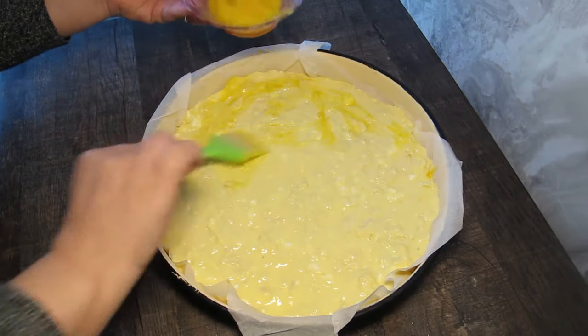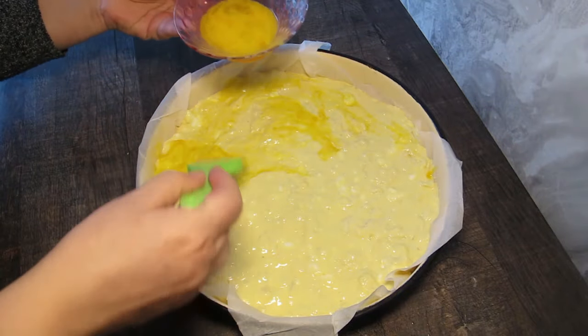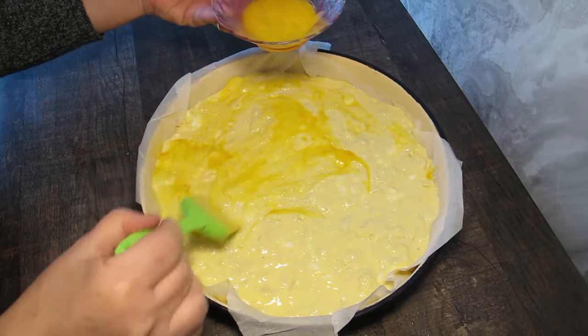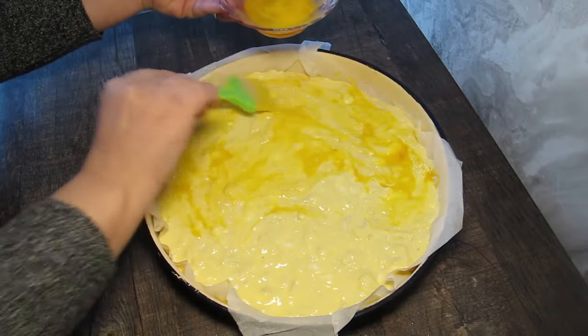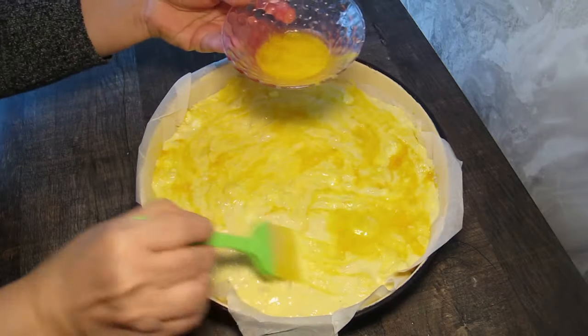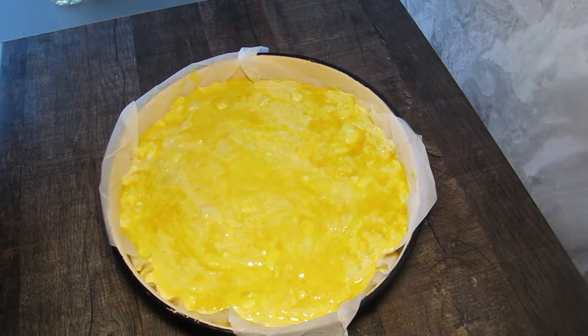И ще получим една чудесна, бърза, вкусна баница. Просто намазваме. Ако искате, може да сложите отгоре и сусам. Това вече е въпрос на вкус. Ето, така подготвена слагаме я във фурната на 170 градуса. Ще ви пиша за колко време се е изпекла. И ще се видим след малко.